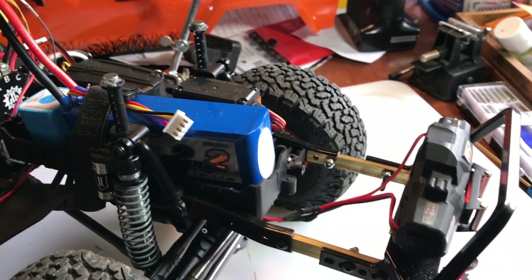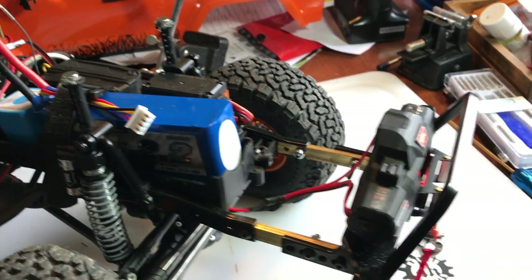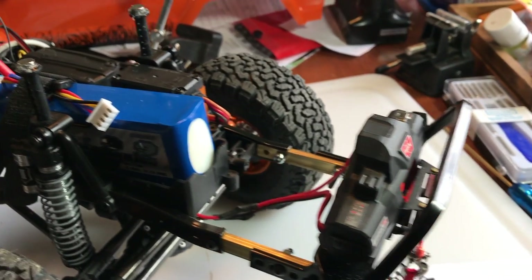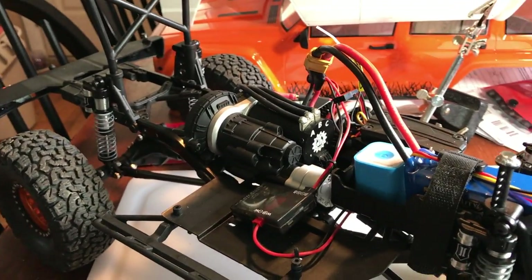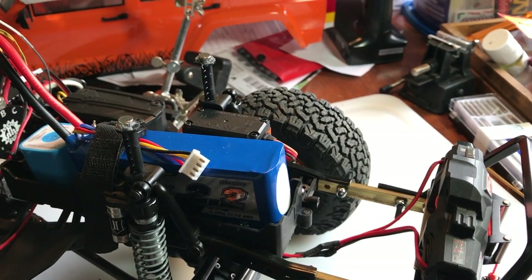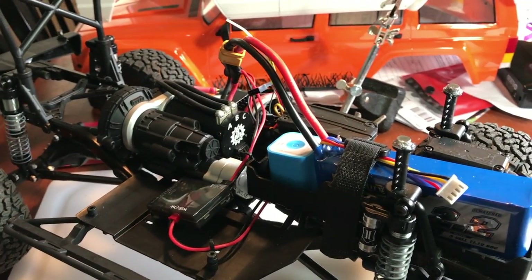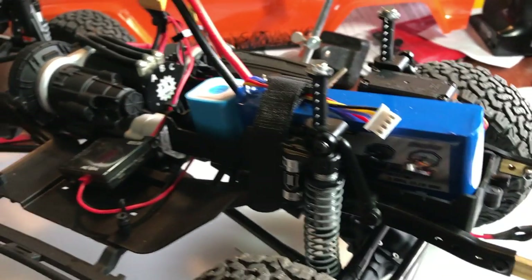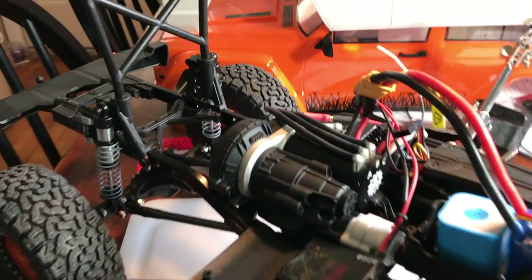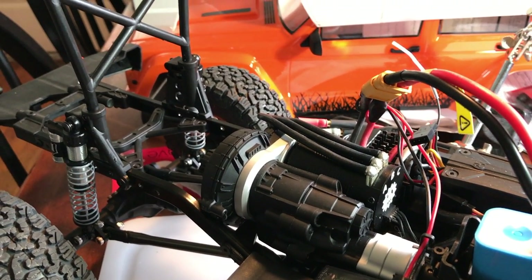The only thing I've had to modify on this truck is the bumper mounts for the Wordy Made bumper, mostly because of the Xeon winch — it's a 1/8 scale winch. If I'd gone with a smaller winch I might not have had to fabricate bumper mounts. Those are going to come off when I paint the hard body — I'll paint them black so you don't see them. I run a Turner 2.2 three-cell LiPo, Savox servos, the Vanquish Atlas transfer case, the Vanquish motor plate, and the Vanquish top shaft.